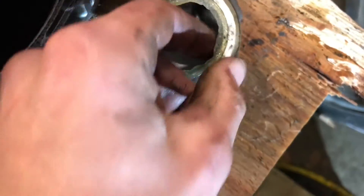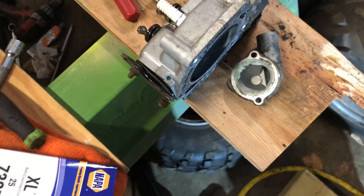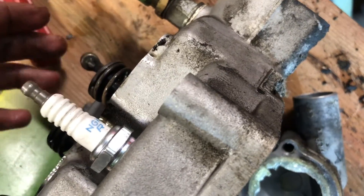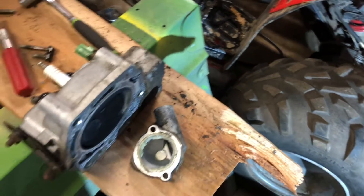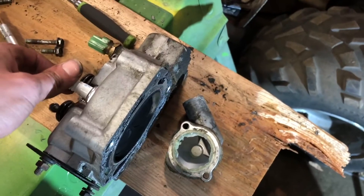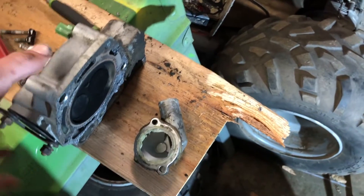I pulled the thermostat cover off to get the thermostat out and there isn't one in there. Somebody's had this open - like silicone or something - and there's no thermostat. So that explains why it doesn't warm up. That's probably why it runs like garbage. That could be a reason why this thing was running rich - because the cylinders were running cool, obviously too cool. It couldn't heat up. That is bizarre.